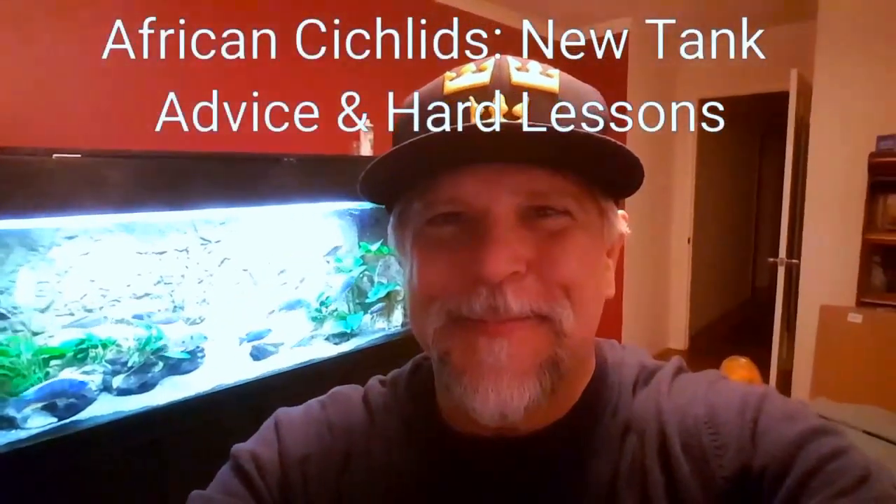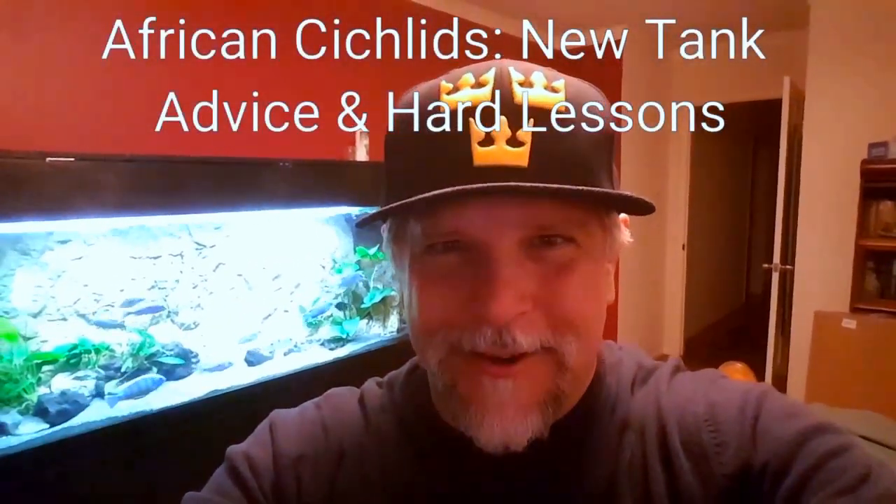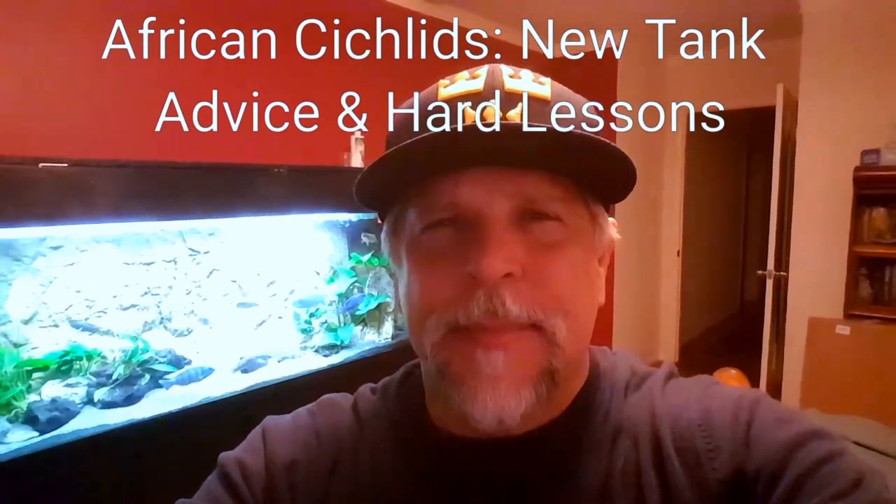Hey YouTube, it's Ben here, with a quick update on how things are going, and some advice to anyone who's transferring fish from one tank to another. I hope you find this helpful, and as always, I hope you learn from my mistakes. Thanks for coming along on the journey, and let's get started.